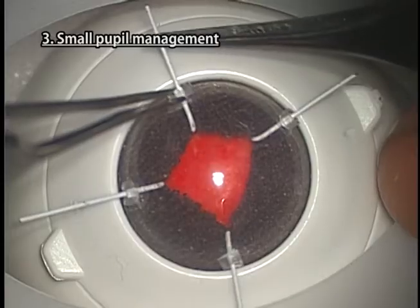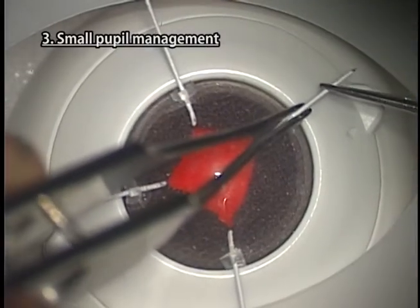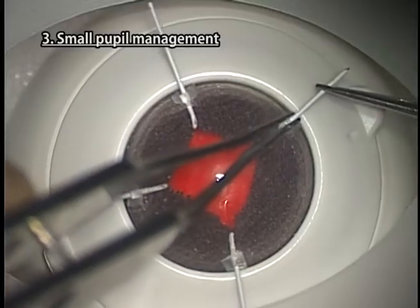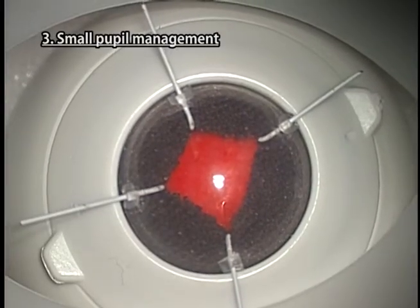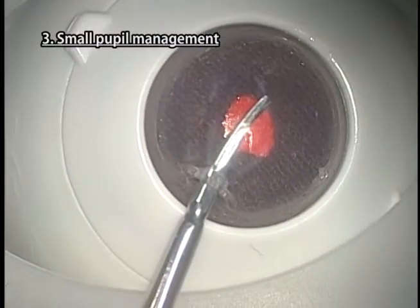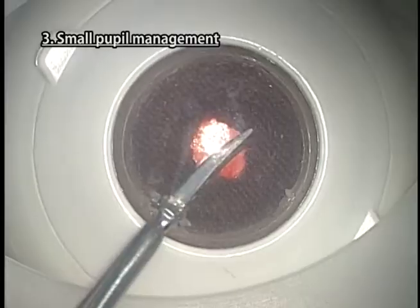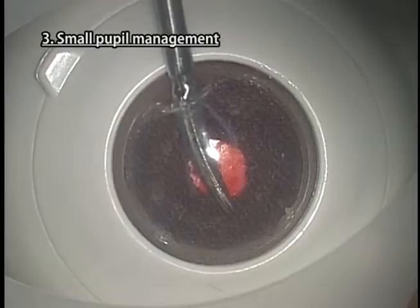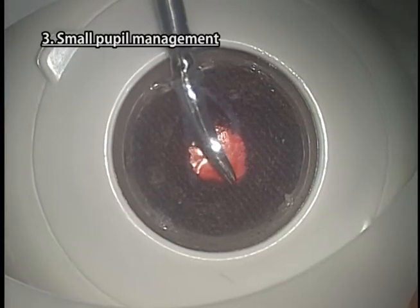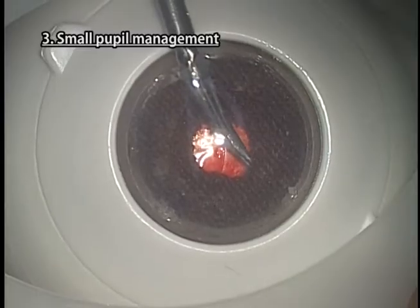Pupil dilation using a Malyugin ring cannot be performed. Sphincterotomy can be performed, but the pupil will not enlarge. If you actually make incisions, you will not be able to use the model again. For practice purposes, it is advisable to make pseudo-incisions above the pupil.